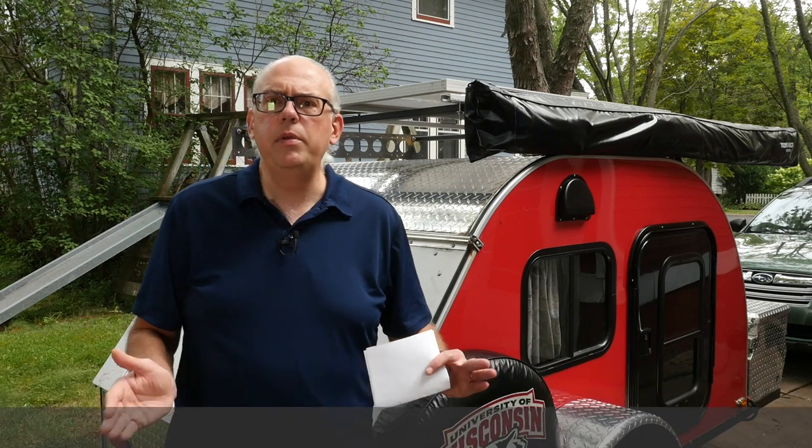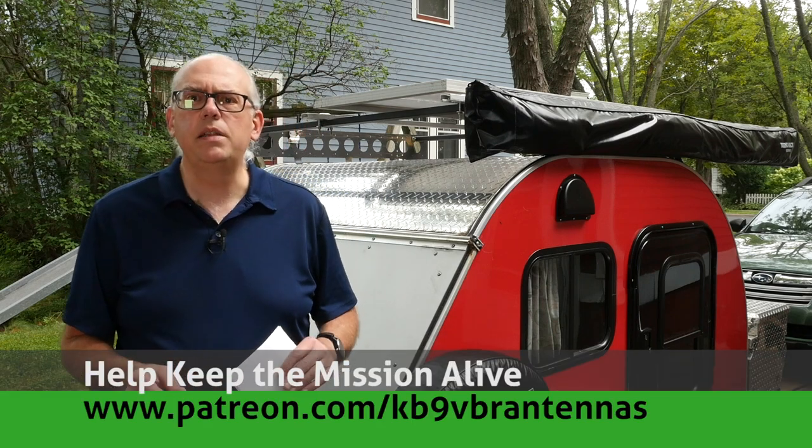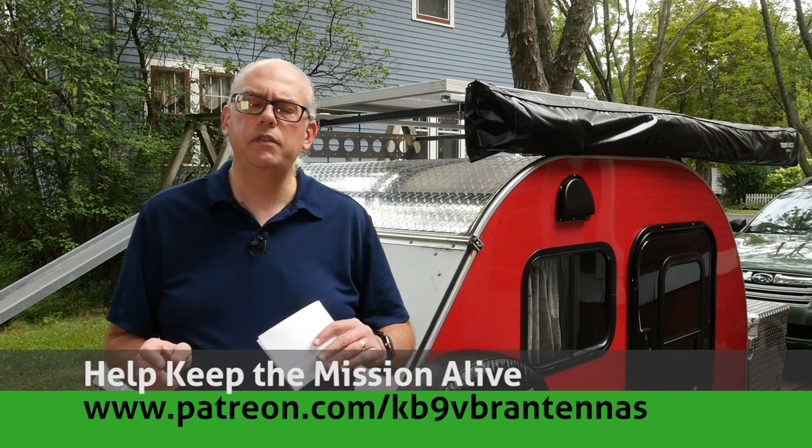Hi, I'm Michael, KV9VBR, your host for HAM Radio Q&A. I'm on a mission to inspire and educate the amateur radio community. If content like that interests you, be sure to hit like and subscribe. Also check us out on Patreon — patrons help keep the mission alive. That's at patreon.com/KV9VBR antennas.